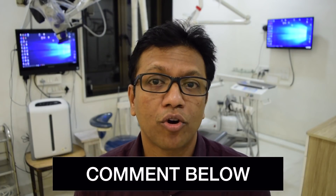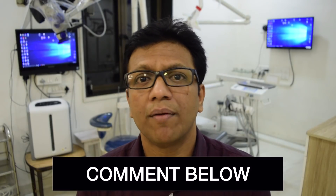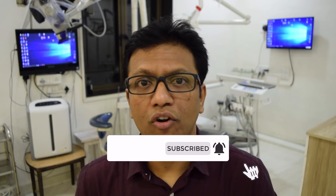Please like this video and comment below about your protocol for Gutta Percha removal from the canal, and comment if you are facing any difficulty. Don't forget to hit the subscribe and like button, and please share this video with all your friends. See you again with the next video.